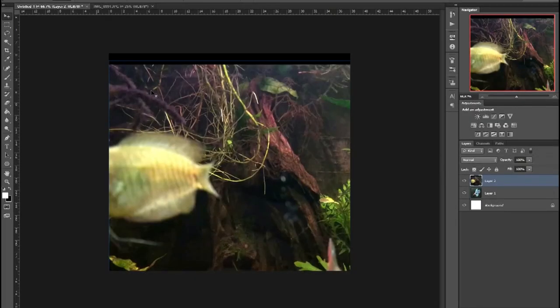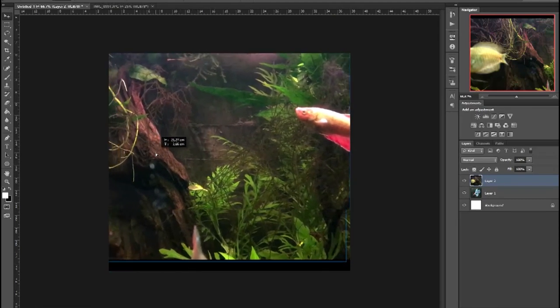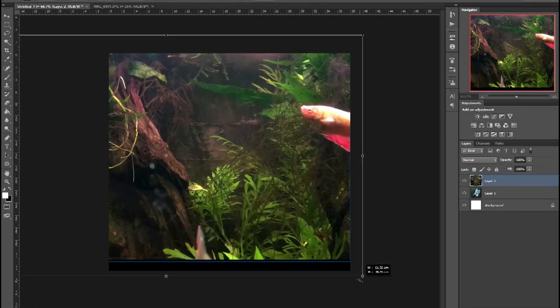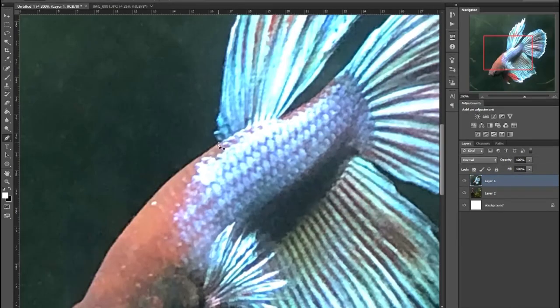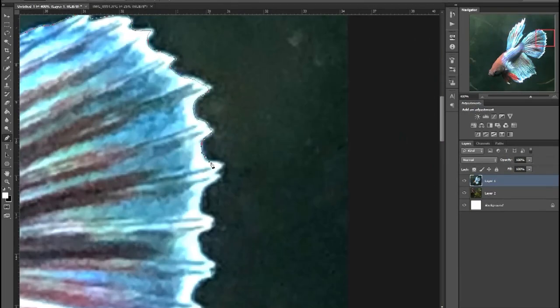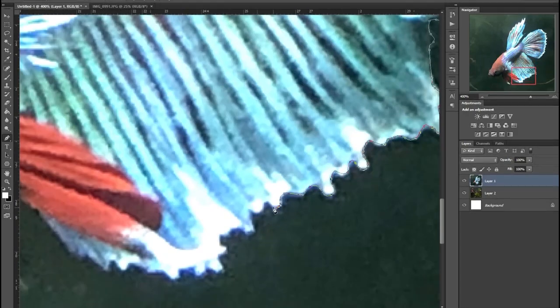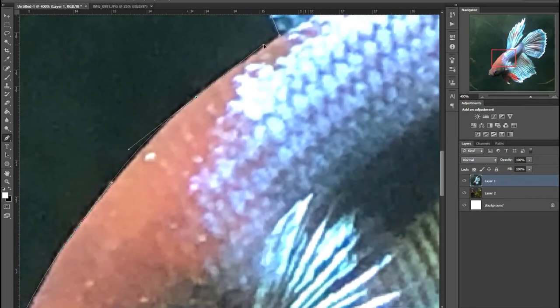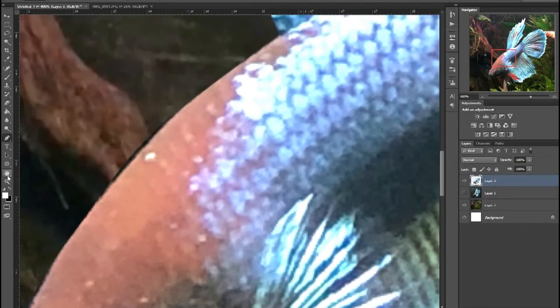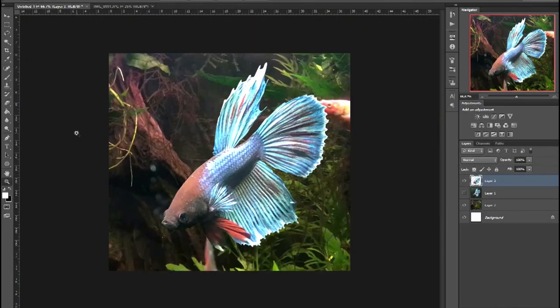I brought it back to Photoshop. That seems like a good bit. And then I proceeded to cut out and isolate our betta here with the line tool — path tool, also called. I drew a path and then made a selection from that. There we go. Duplicated the selected bit, turned the original layer invisible, and there we have our fishy man on the beta background.